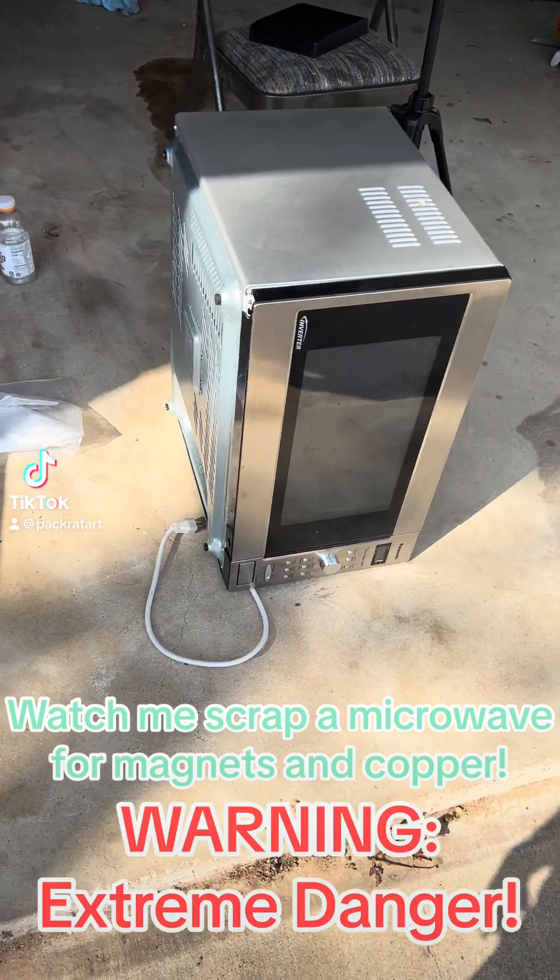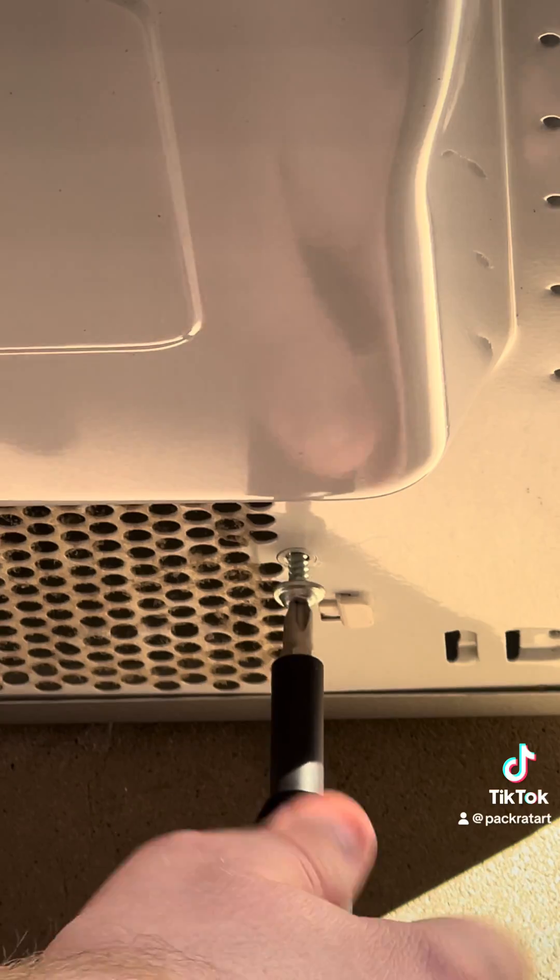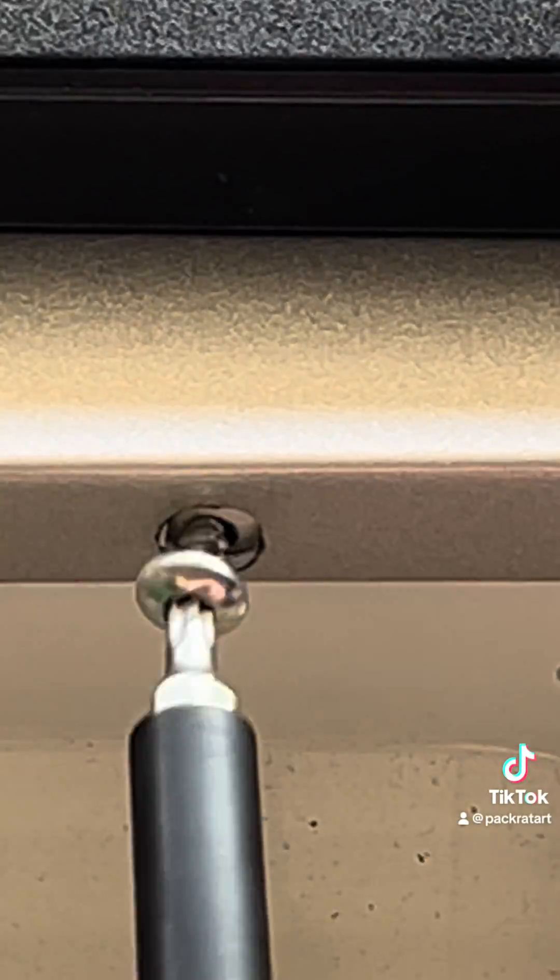Watch me disassemble this microwave. First, I start by unscrewing all the screws, including all the safety screws, as shown here.